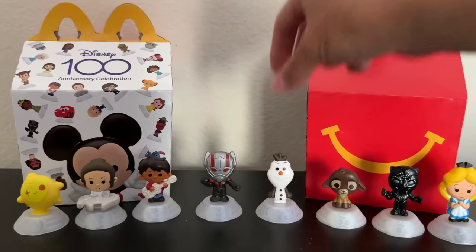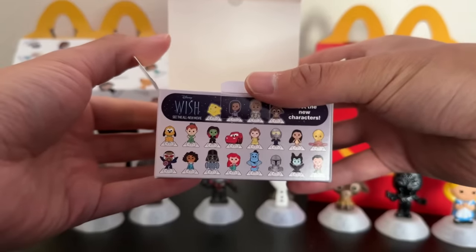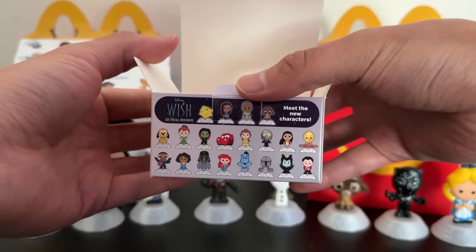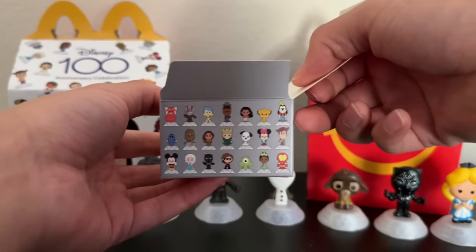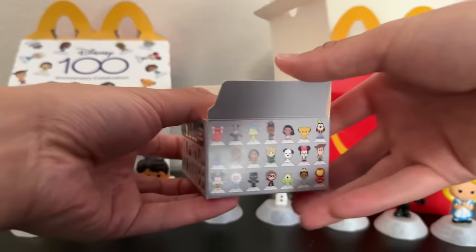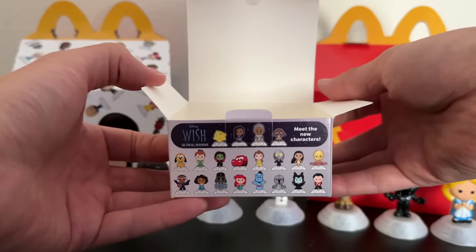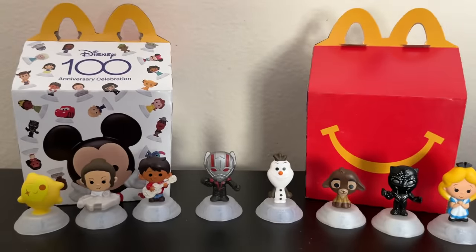Thank you so much again for tuning in. I hope you enjoyed the opening. Good luck if you're looking to purchase some of these Happy Meal toys — I recommend you go soon because I'm sure they're going to be really popular, with so many different kinds to collect. I'll give you a shot of the collector guide once again in case you want to see who you can get. There are 62 different classic Disney characters — and more modern ones too — that you can get through these Happy Meals. Take care and I'll see you in the next video. Bye-bye.